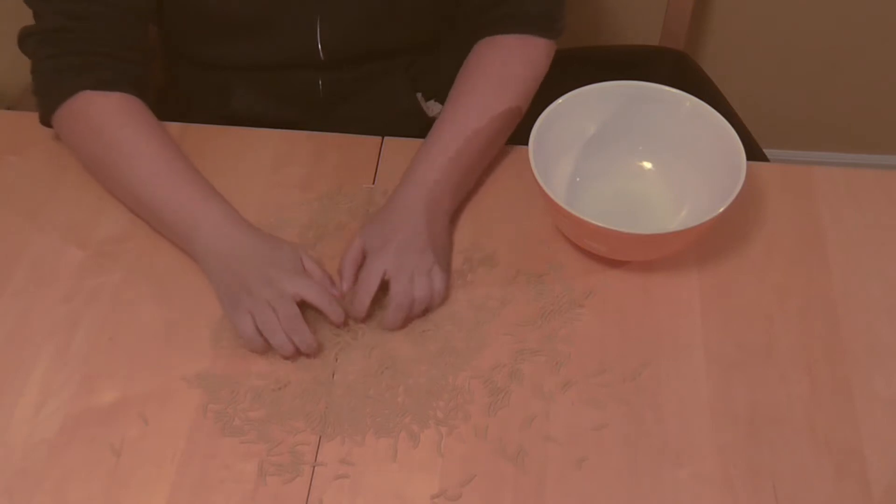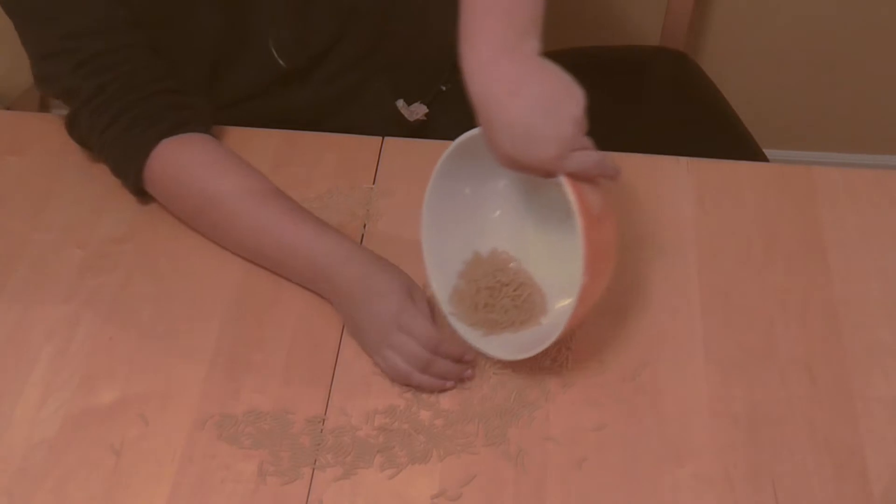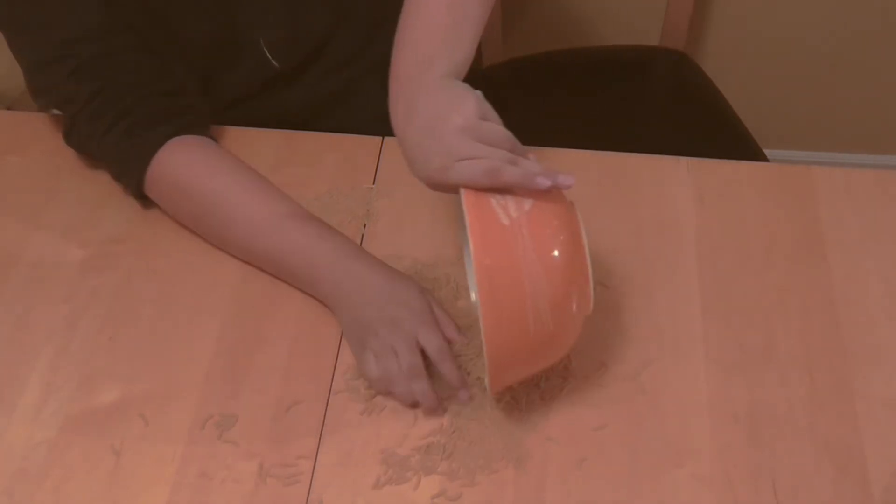So first off, put all of your uncooked noodles into a large bowl. The size of the bowl doesn't matter, as long as it can contain the amount of pasta you are putting into it.